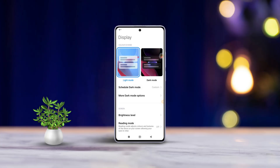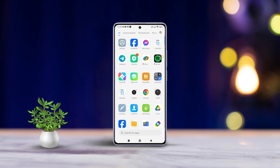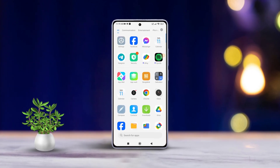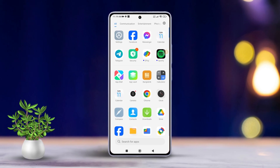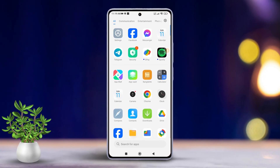Hey there, do you find yourself squinting at your Xiaomi phone's screen at night? Or maybe you're just into that cool dark mode vibe? Today, we will walk you through how to effortlessly switch dark mode on or off on your Xiaomi device. Let's dive right into the solutions without wasting any time.